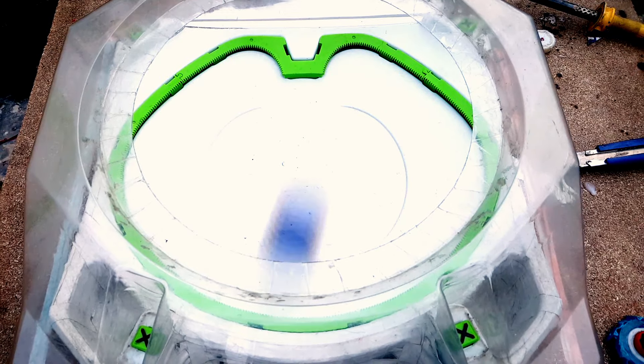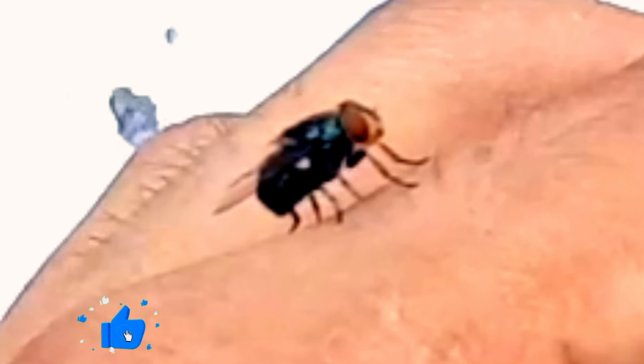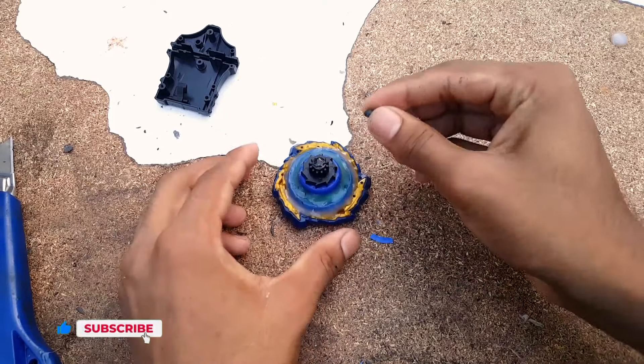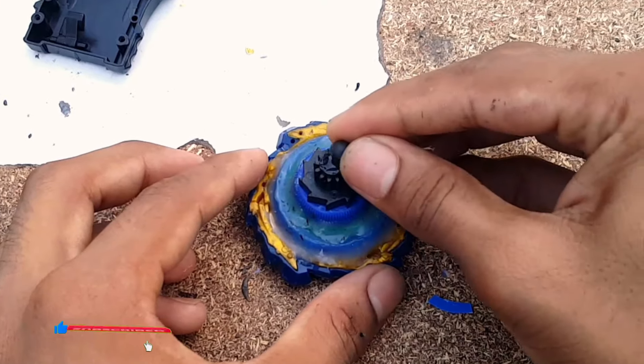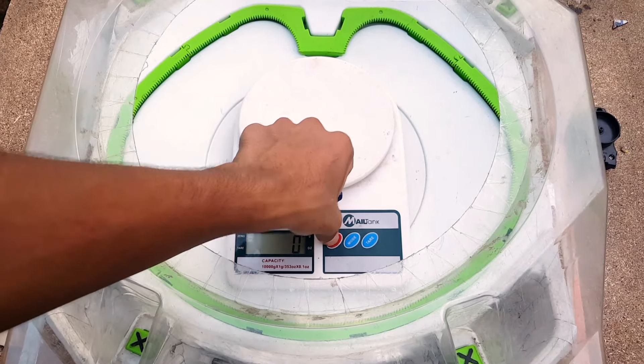As you all know, Fafnir is a stamina type beyblade, so I am trying my best to reduce the flatness of Fafnir. I am going to attach this small piece of ball tape plastic part which I got from my cycle bell.